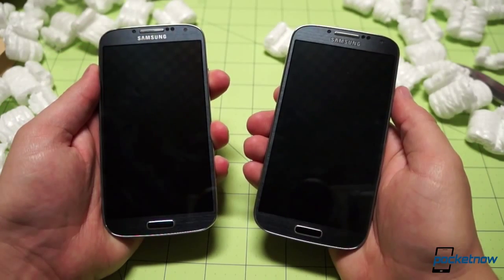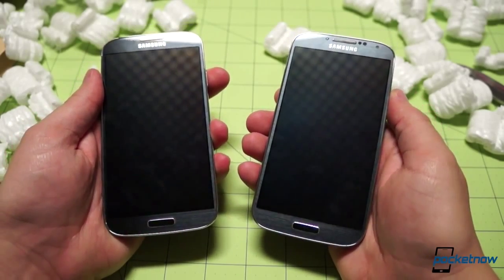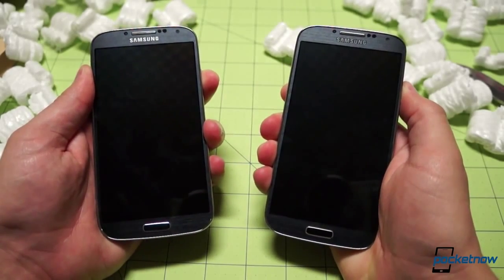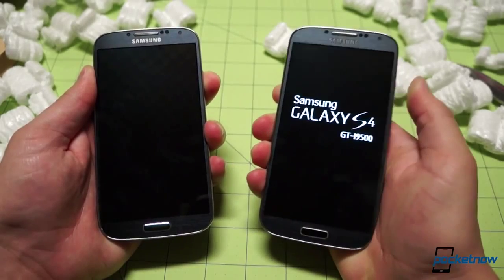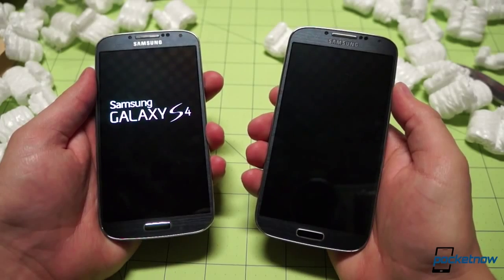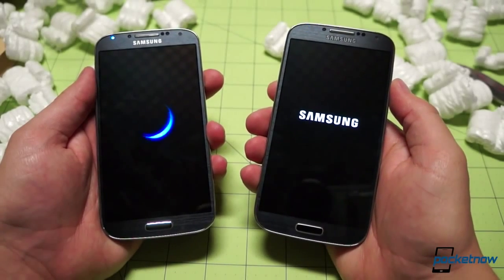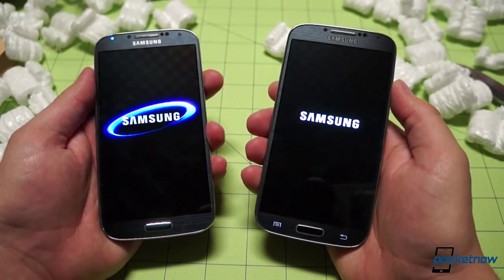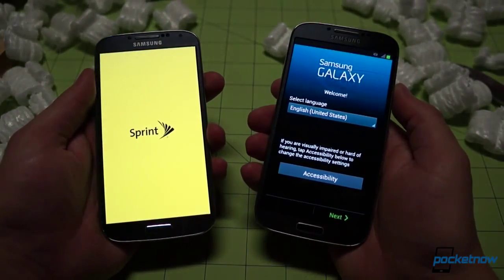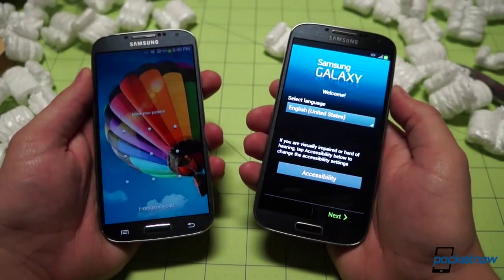To close out this unboxing, we're going to do a boot time comparison because of the carrier splash screen on the Sprint side — just for people who like to know how long they have to wait for their phones to boot. Three, two, one — press and hold on the power button on each. We have buzz on the left and no buzz on the right. GTI 9500, the model number on our global unit, for anybody curious. Samsung animation and music starting on the right, and we'll get some Sprint action on the left. Not much of a contest — even though we haven't set up the international version yet, we're already ready to go.